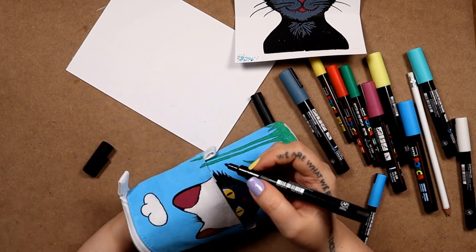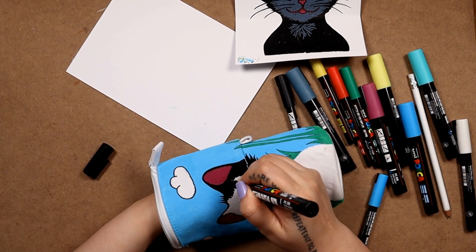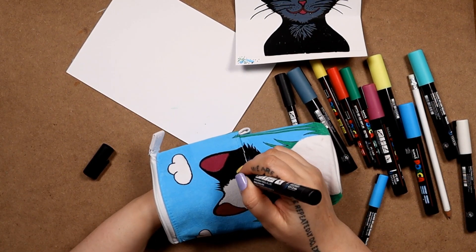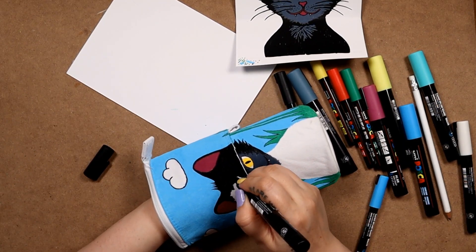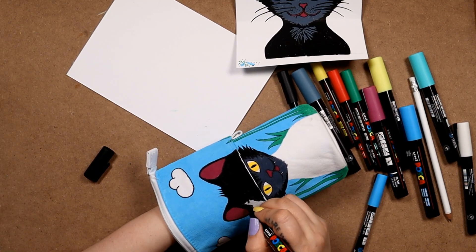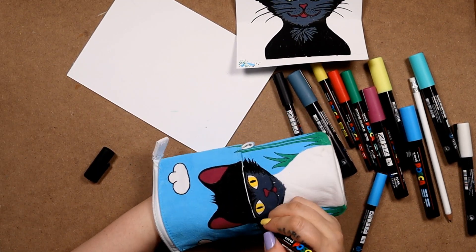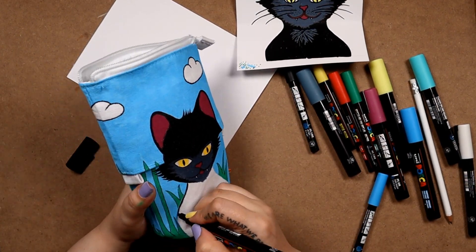I'm not sure if some of the colors dry a little bit lighter than what they are. But at the moment I feel like the gray on the paper in front of me is just a lot lighter than the gray I'm seeing on the canvas right now. But again, maybe it's just the contrast of the cat being completely colored in black. So just a little ways to go now — we're on the final stretch.